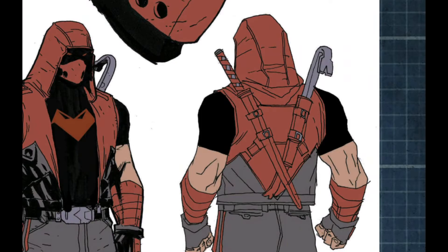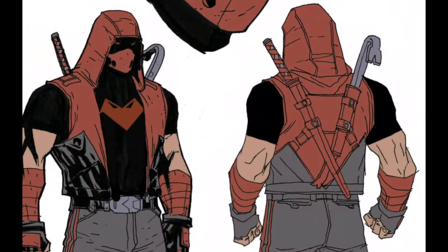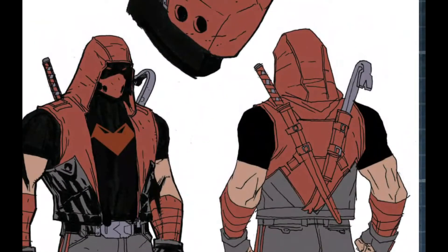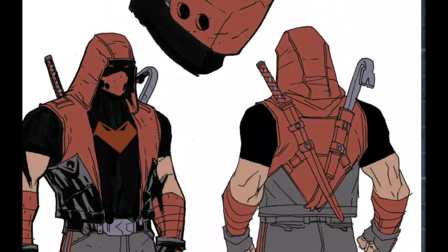It would have a slight curve to it. Someone like Jason Todd would have a real katana — he was a member of the League of Assassins at one point, and he would actually have a proper katana. He wouldn't have a modern reproduction; he'd have a traditional one.